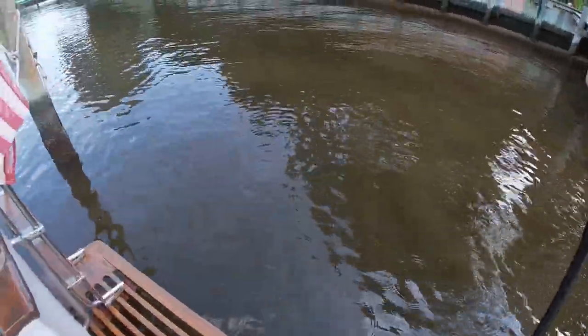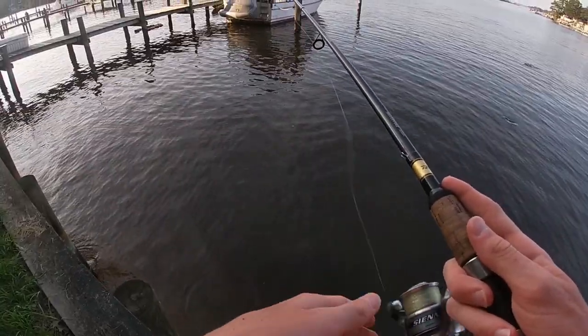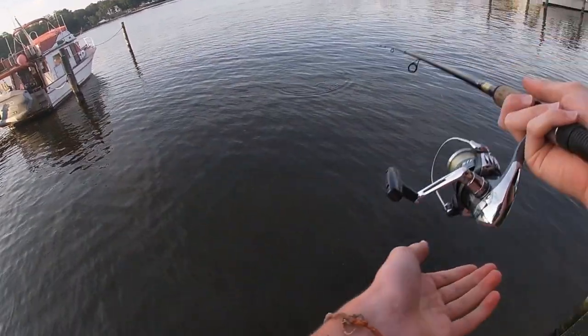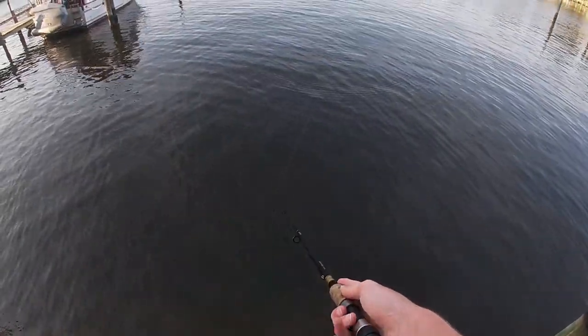I didn't even know I had the pumpkin seed on. There he goes. That was weird — it was like two fish at a time just now. That jump was weird.